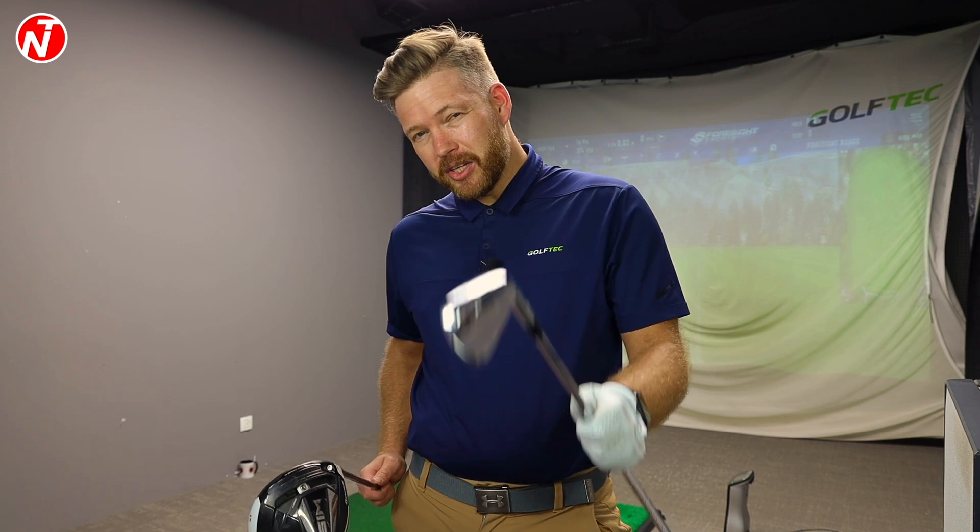Hi golfers, Nick here for Nick's Teller Golf. It's Friday, so welcome to another lesson on golf tips. In today's video, we're going to take a look at the 7-iron swing versus the driver's swing, hopefully answer some of your questions. It's probably the most popular question I get — why do I struggle with the driver? Well, in today's video, we're going to answer those questions.